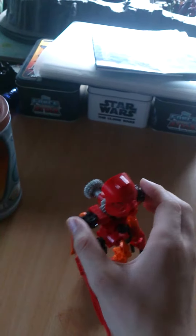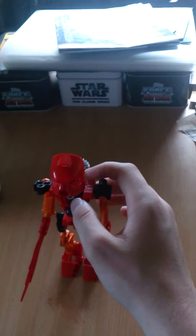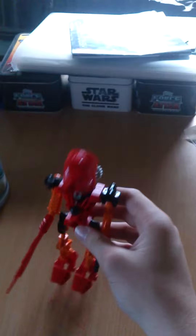Do whatever you want, basically, because I'm sure you can make some good posing out of him. It's probably not going to be any problem.